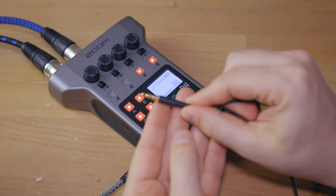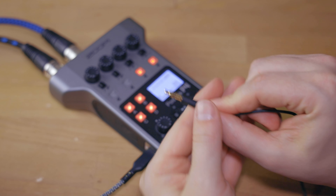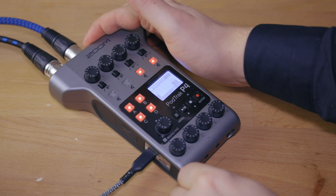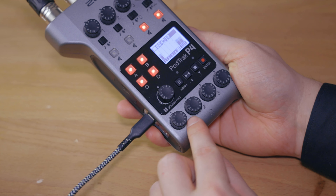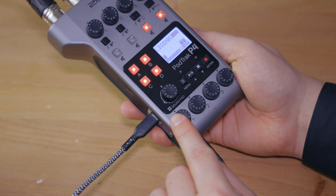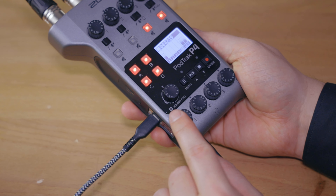I have my Bose QC35 right here, so I'm going to put those on. With this stereo mini jack connector, I'm going to plug this into channel number one. Once more I have a gain level that I have to set so that I can actually hear myself fairly well. Now sometimes it's really nice to still hear the surrounding world by having one cup over the ear and the other not.